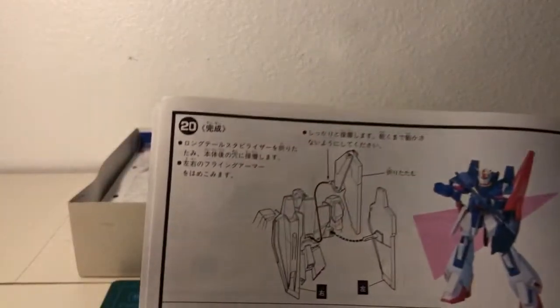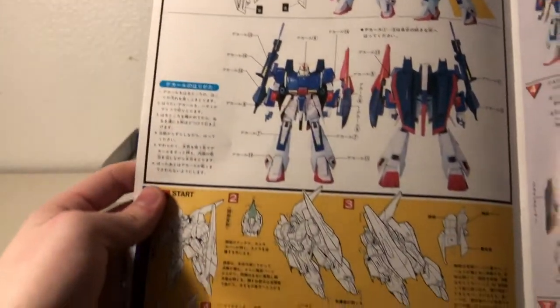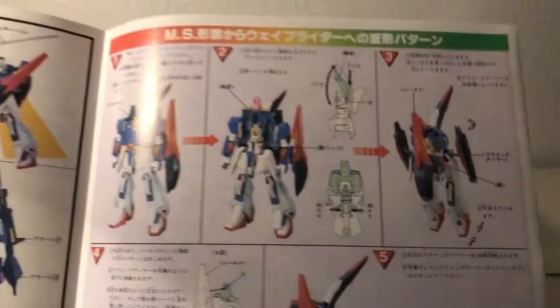Unlike what you'd expect for a 1 to 100 scale kit, this kit features fold-out instructions similar to a high-grade mobile suit. Opening this instruction manual straight down the middle reveals even more. You have some more painted copies of the kit, as well as a demonstration of the transformation in two different ways — first the traditional line art style, then the actual instructions, which are presented as actual pictures of the mobile suit.